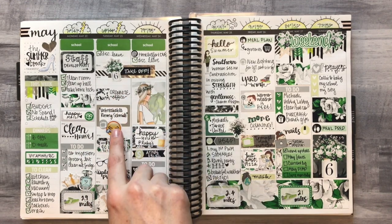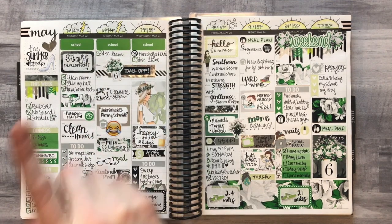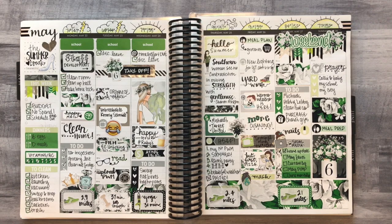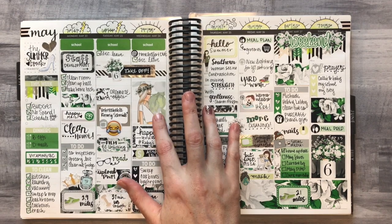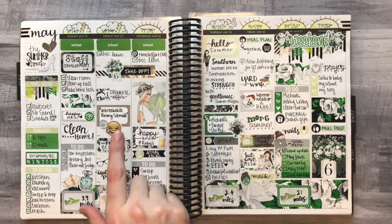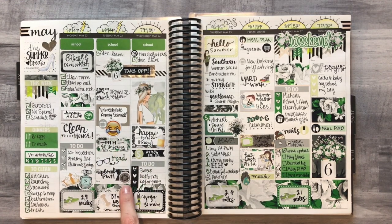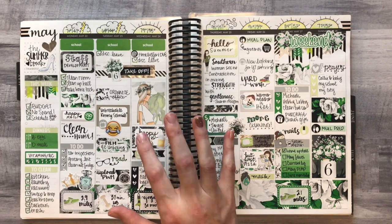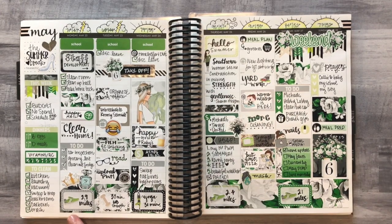I used washi to mark off two days I originally planned to go into work — we'd already had graduation and I was done mentally with school, so I took those days off. I made sure I had room for this full box because I love this fashion girl with the muted green flowers background — very pretty. There's a sticker from an emoji sheet I think I got off Amazon, one from Nikki Plus Three, and two from GP Sticker Studios that matched the clip art by accident.